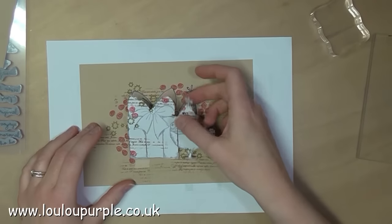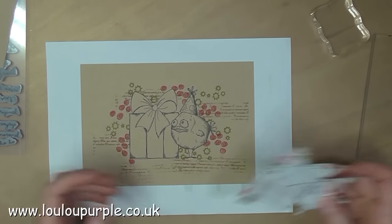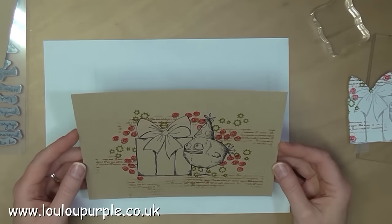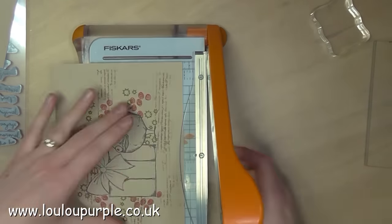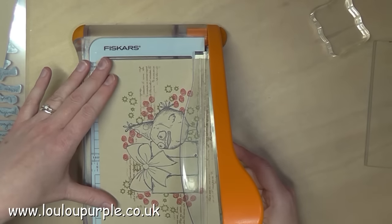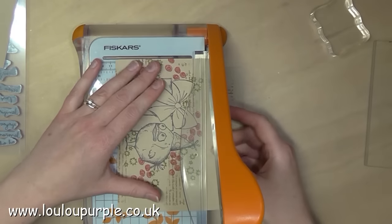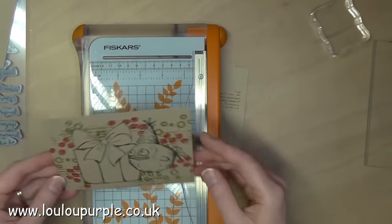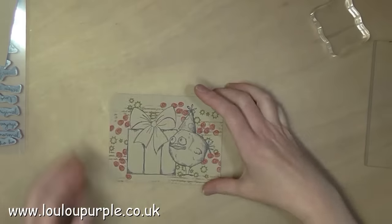I then peel away all the masks and my stamped area is free from the background images. Next I trim my card down to size, then use my corner punch to make the edges rounded.